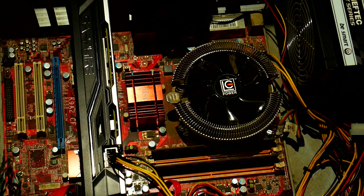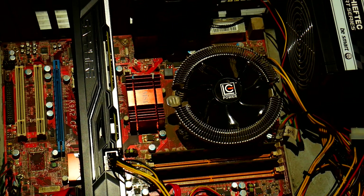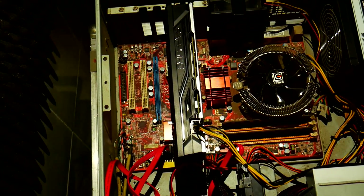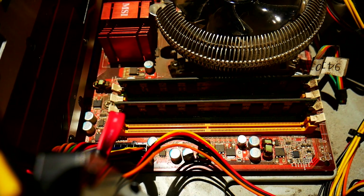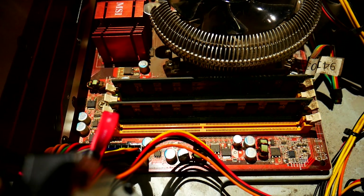Now I start to realize that they sound like subatomic particles. Anyway, this machine has a Phenom X3 — it's a triple-core 2.1 gigahertz. It has 4 gigabytes of RAM of unknown origin.